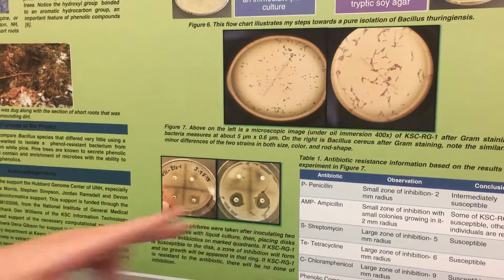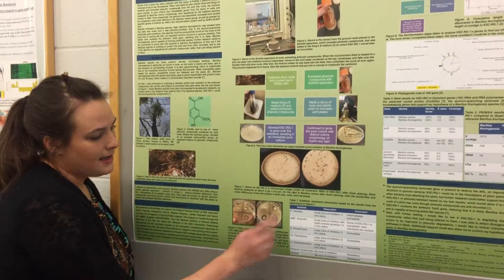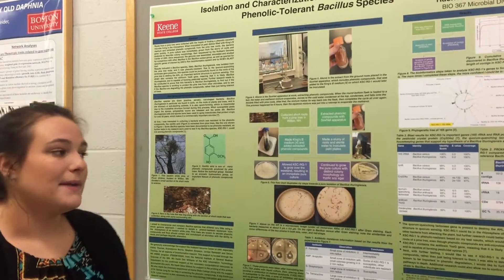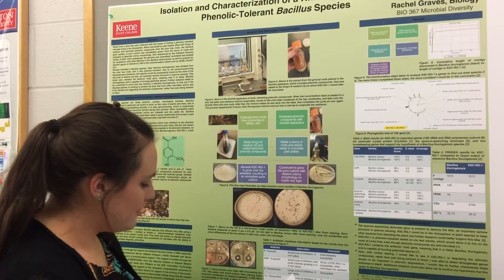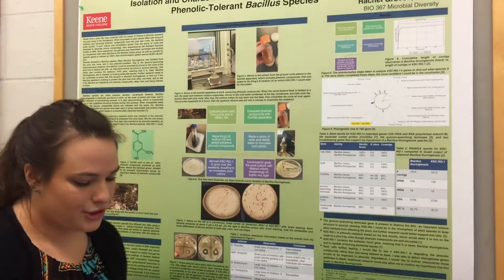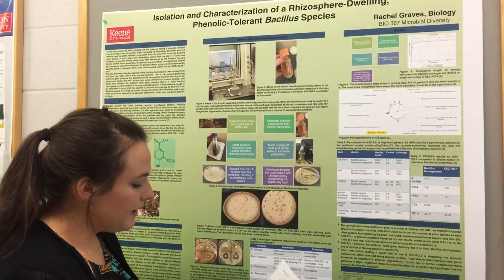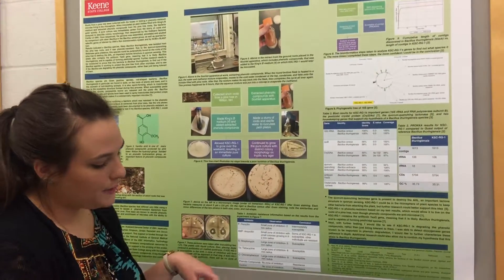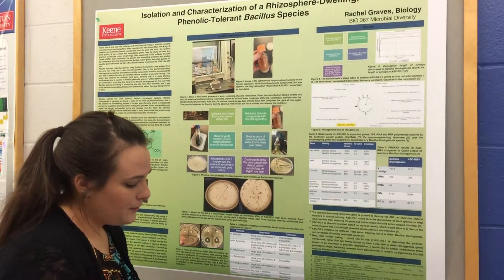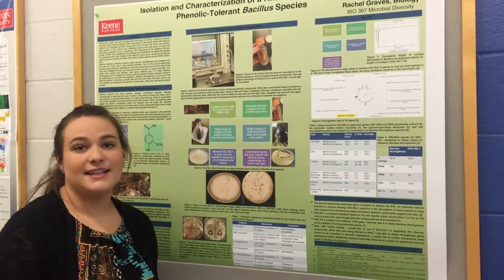But it's resistant to phenolic compounds — those results were the same as the control. We put the same phenolic compounds we had extracted earlier on the disc, and that had the same effect as the control, so we knew that my bacteria is resistant to the phenolic compounds, which is really interesting. We then extracted some genomic DNA, and it was sequenced in its entirety by the Hubbard Genome Center at UNH. We trimmed the technical sequences with Trimmomatic and assembled the sequence reads into longer fragments called contigs with SPAdes.